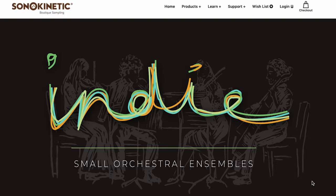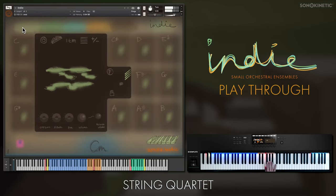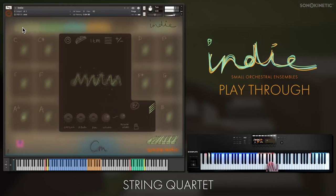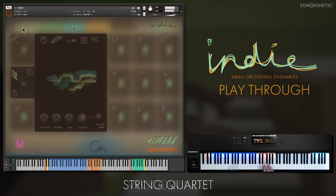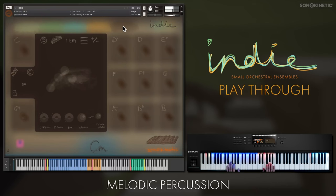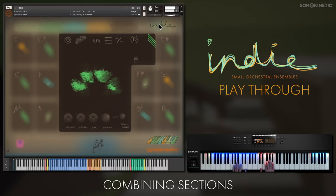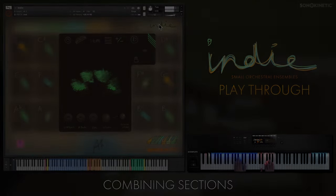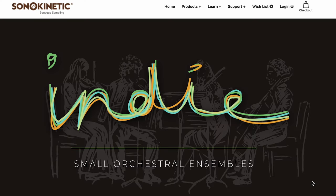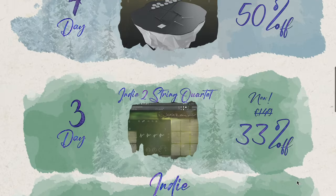Picks of the Week. We mentioned that Sonokinetic's new release Indie 2 is on sale, but the original Indie small orchestral ensemble is on sale as well. Normally $249 for this one — grab it now for €99. This was a Sample Library Review Award winner a couple of years ago, and this is also part of Sonokinetic's 12 Days of Christmas. We'll talk about that a little bit later in the show.